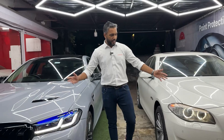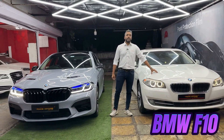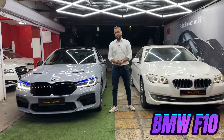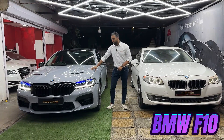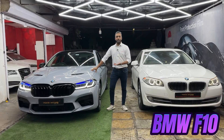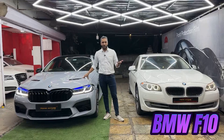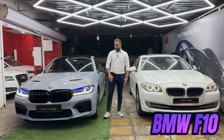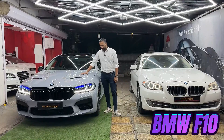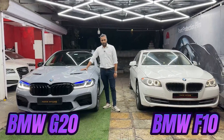आप देख सकते है. मेरे पास दो गाडिया खड़ी है. एक BMW F10, that is 2012 model. और एक BMW, that is 2022 model — sorry, यह 2022 दो है ही नहीं. But yes, यह दिख तो रही है 2022 boss. So yes, friends, यह F10 model है जिसको हमने 2022 का kit G20 इसमें इंस्टॉल किया हुआ है.